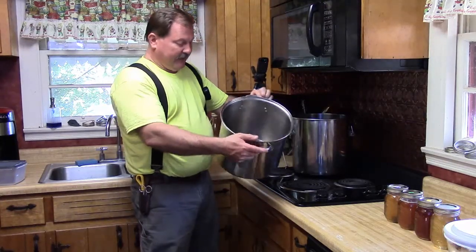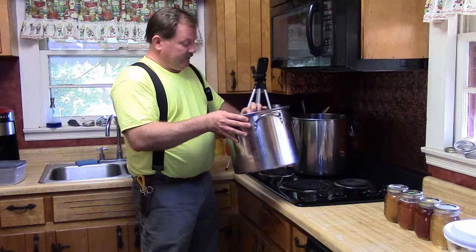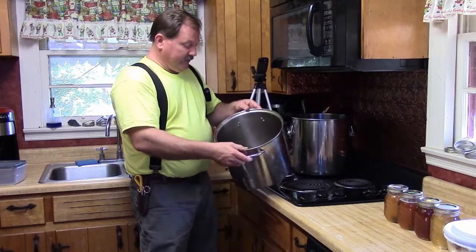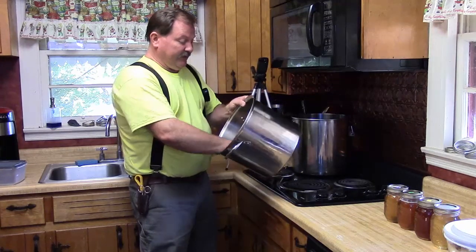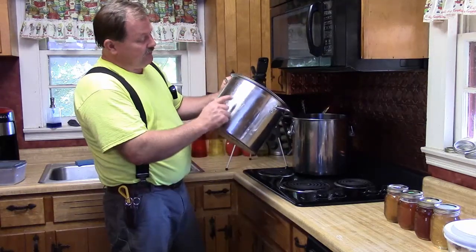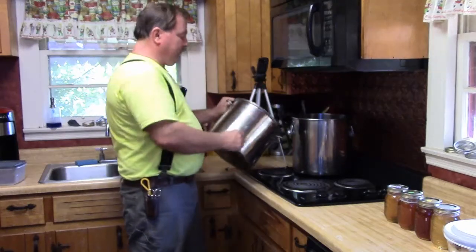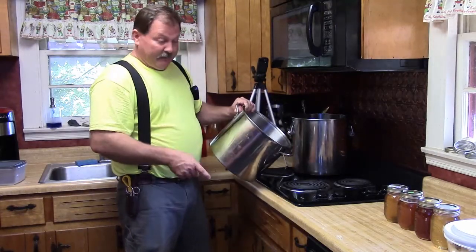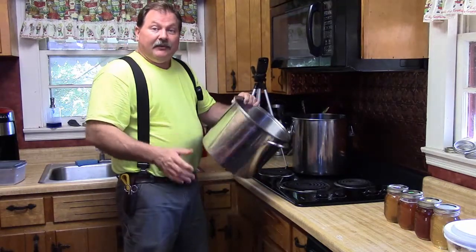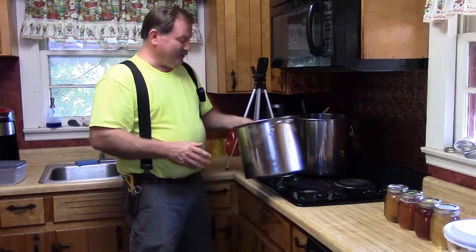Let's get some water going here. I've got my favorite stock pot — there's some wax in it that I melted to give to a friend for making lip balm, but I don't think it'll hurt anything making the syrup. I've got two feeder buckets; I'll bring it up to the eight-quart mark, fill each one, and then put 25 cups of sugar in each once it comes to a boil.